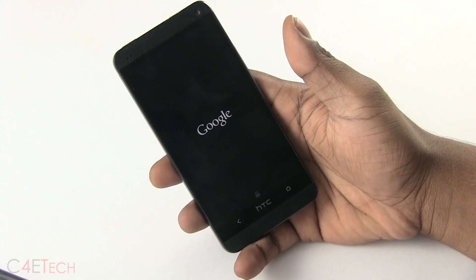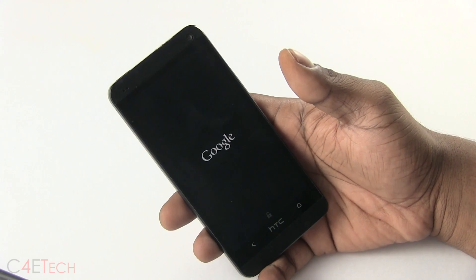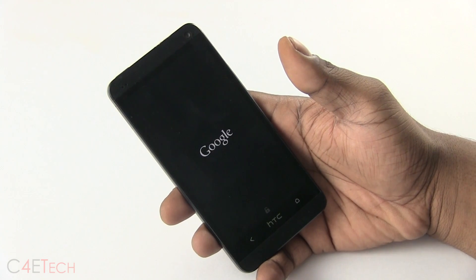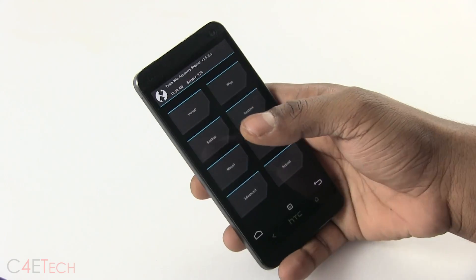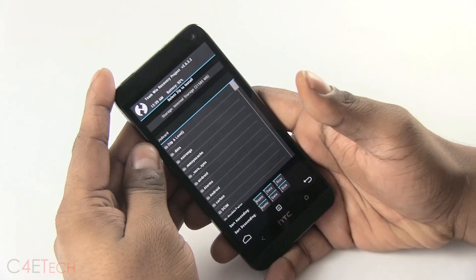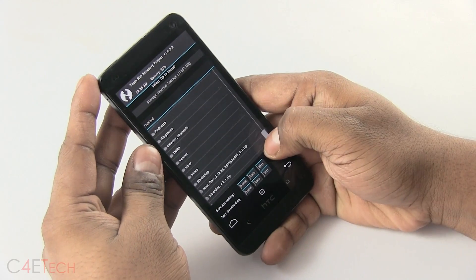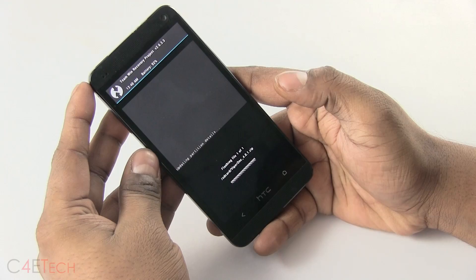This will take you to the recovery, either TWRP or Clockwork Mod. I've got TWRP on it right now. What you do here first is hit Install, then scroll down and select Viper One and swipe to confirm Flash.